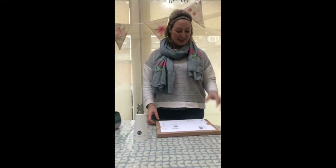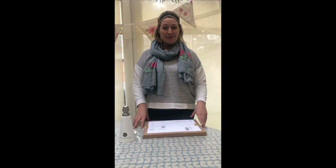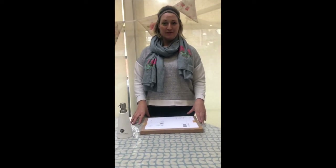Hi everyone, for those of you who don't know me my name is Estelae and I thought I would do a video just to take some of you on a journey. I'm so grateful for everyone and all my friends that have been so super supportive on this — it was quite exciting and I wanted to include you.